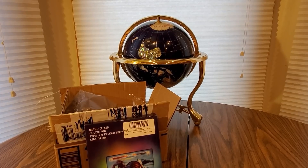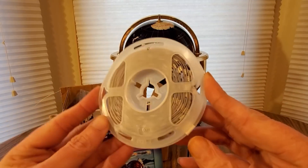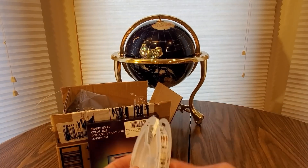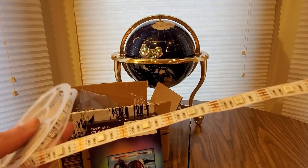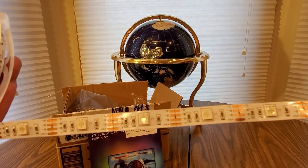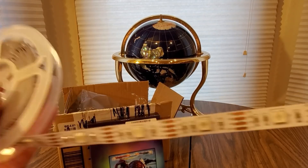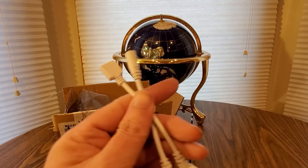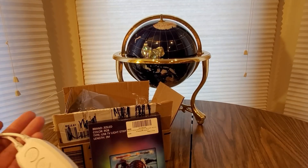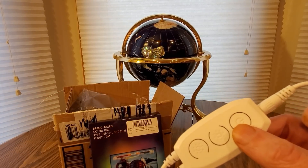Turn your entertainment center into a home theater. Here is the reel — this is what they look like. And it's got pull. You can cut these also. I'm just going to use it up as one piece. And then you get this little USB guy right here.